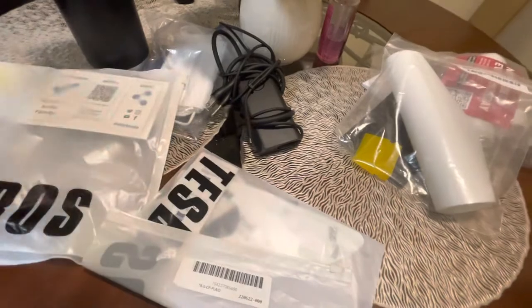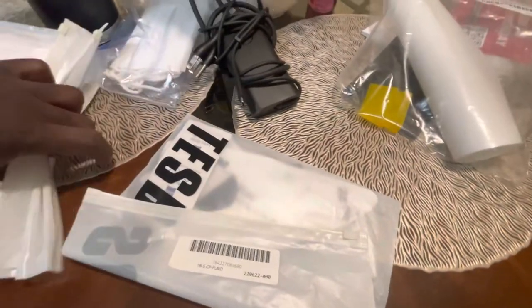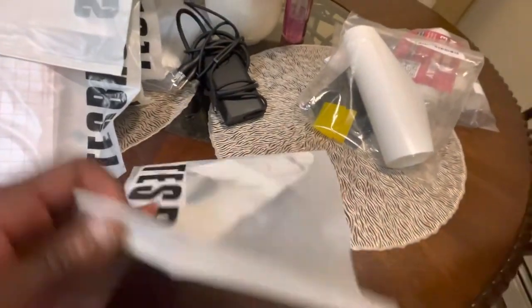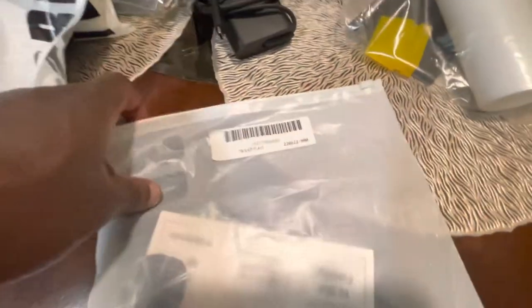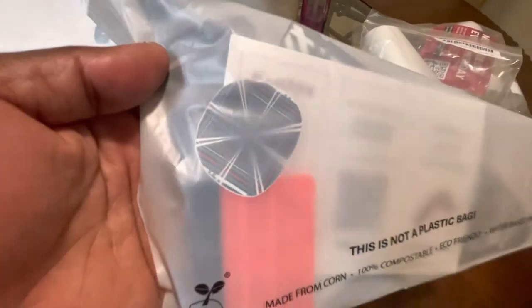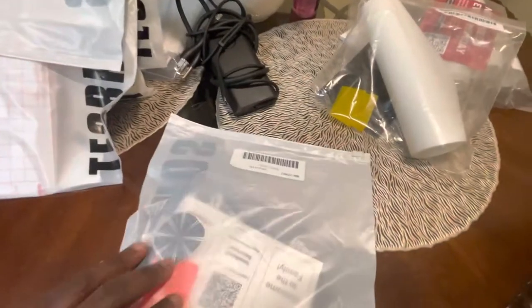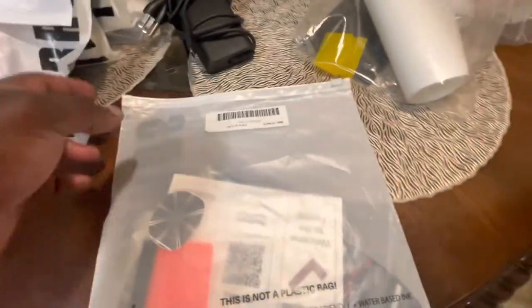We'll see the end product very soon once all the mods are complete — we'll go through it and install the mods basically. This is the Tesla Plaid. I think this goes to the charge port. It has the cyber theme for the charge port, which is very good.